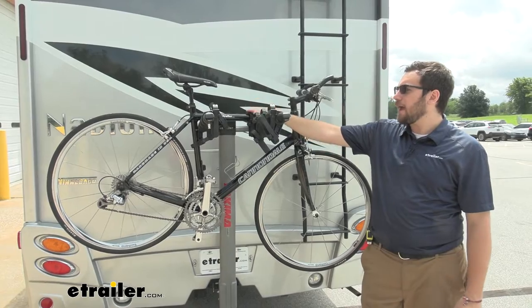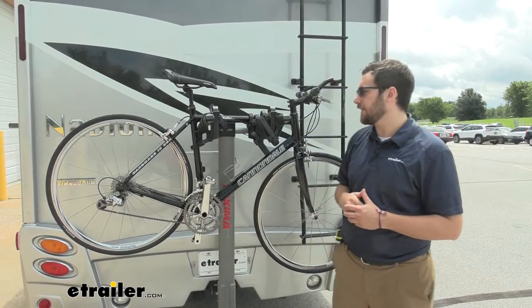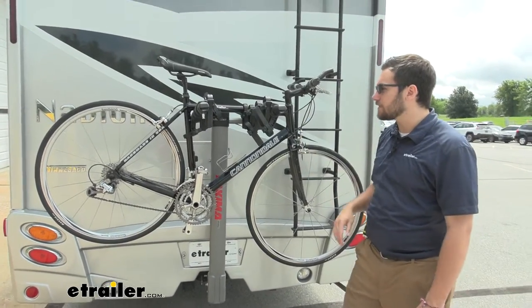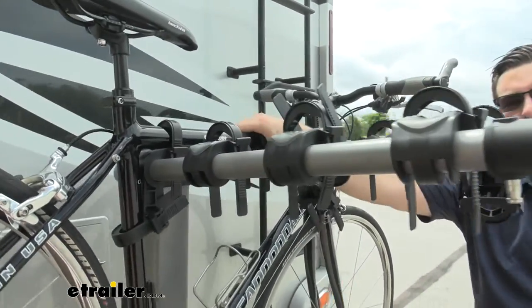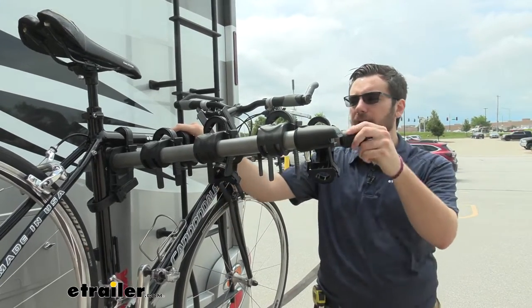With a 37.5 pound capacity per bike, you're not going to have any trouble getting most of your standard and mountain bikes to your destination. We are seeing nice three points of contact here, so we're getting nice stability of these bikes on the back of our rack. The only thing is you aren't going to be able to transport any kind of carbon frame bikes since this is a hanging style and we do have that frame contact, which will end up deteriorating and warping those carbon frames.